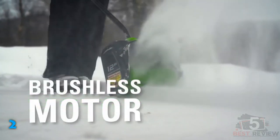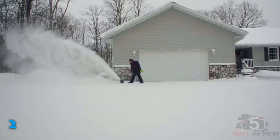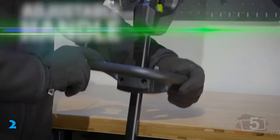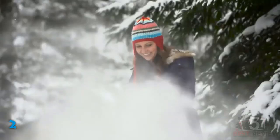The build quality of the Greenworks Pro is also excellent. The whole product feels sturdy, and the top handle has some padding for comfort. This is a relatively pricey product, but if you want rugged construction and a solid runtime without the hassle of a cord, the Greenworks Pro is an excellent choice.